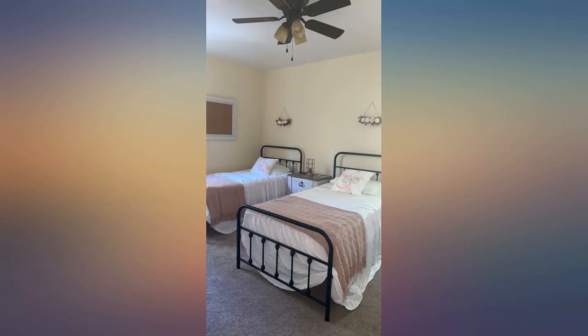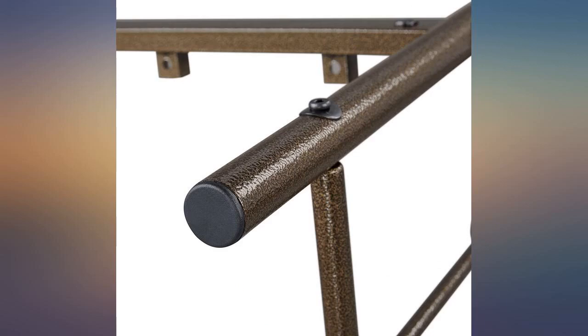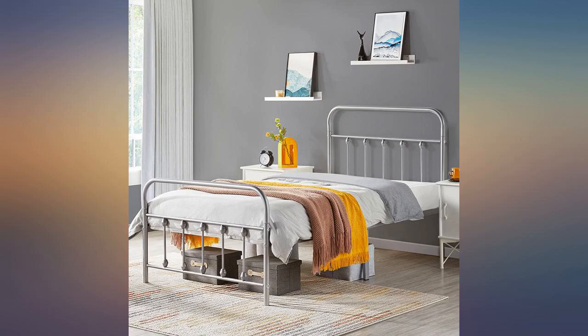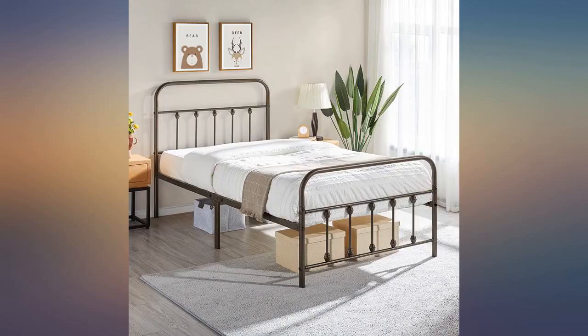Bought this for my 12 year old daughter with a small room — it is perfect. Sturdy and wasn't difficult to put together at all. At first I was intimidated by all the parts, but then I realized it was probably the most easiest bed I've put together. It's sturdy and feels effortless moving the bed around. It looks great too.